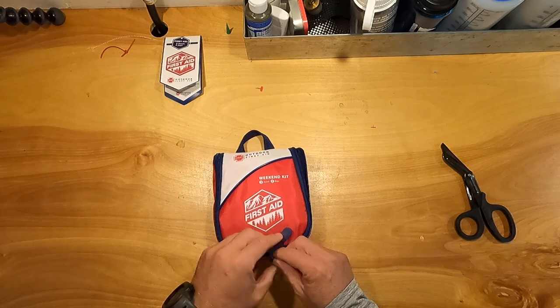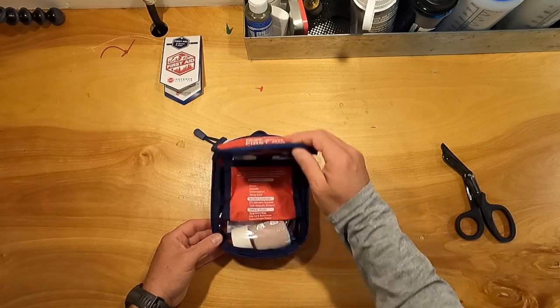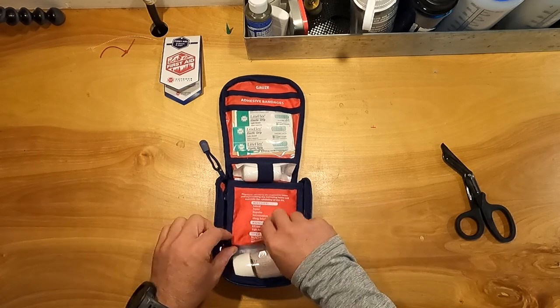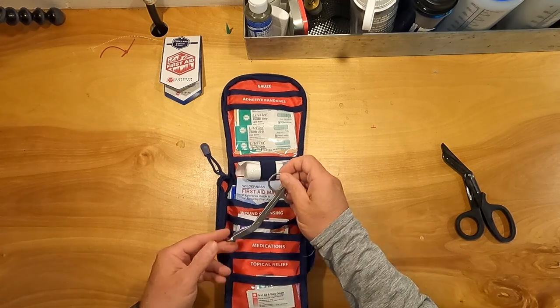Okay, this is a Heart Outdoor first aid kit. These used to be REI kits — same design, same everything, just with the REI logo. I like the way these open and they're easy to work from. This is the 23-piece kit, a good size for day trips. This is going to live in a little 10-liter dry bag in my kayak when I go paddling by myself.